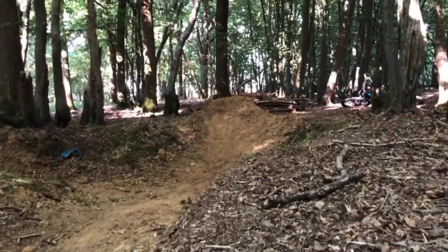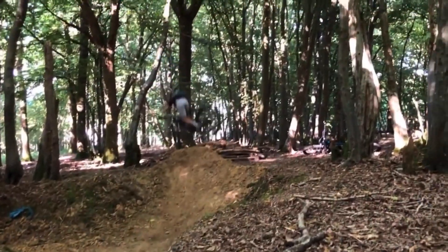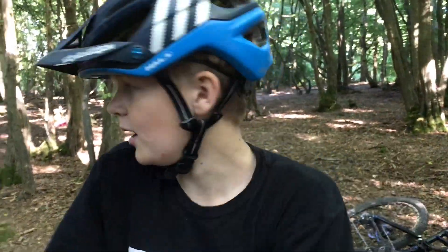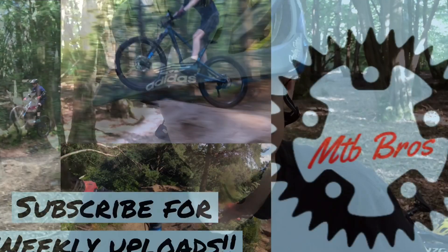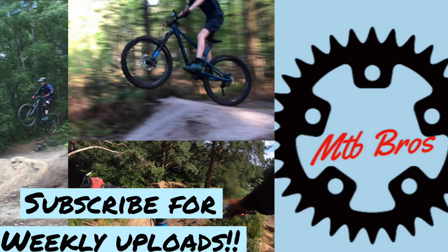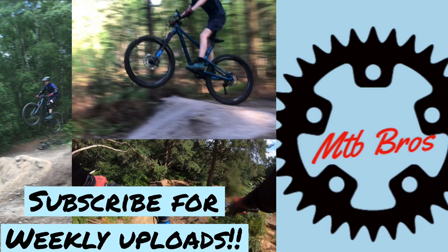That is the end of today's video. Hope you enjoyed it. But before we go, I'm going to do it once — we'll see you next time, thank you.